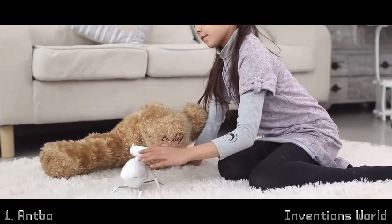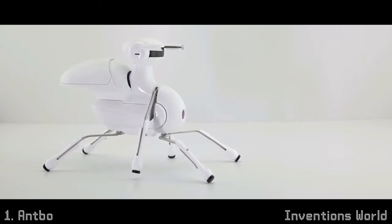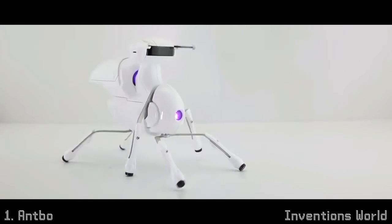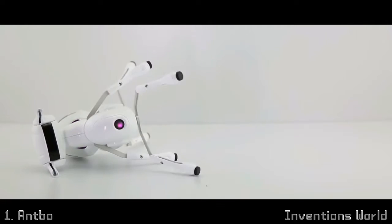Antbow also has emotional reactions to different scenarios. For example, glancing left and right when it feels inquisitive, trembling when it feels threatened, and showing affection and loyalty.